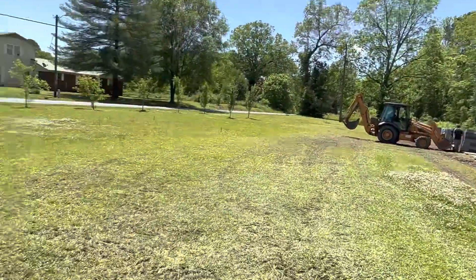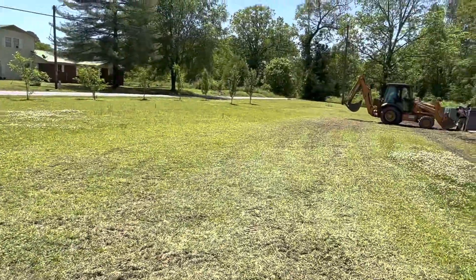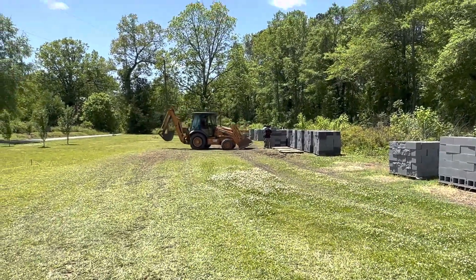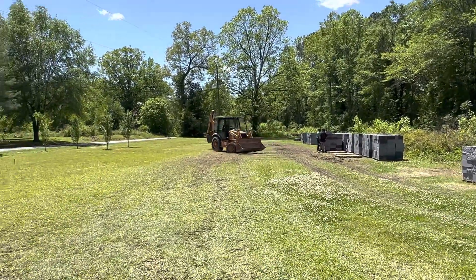And guess what — all these blocks are going to have to be moved inside of here once we get ready to start building the building. As you see, he's coming, so I gotta go. Shalom shalom.